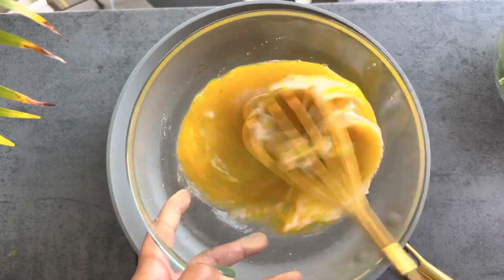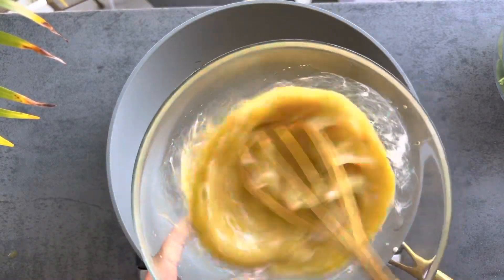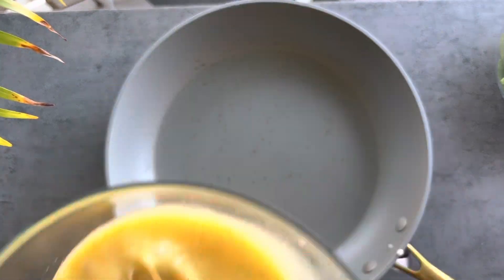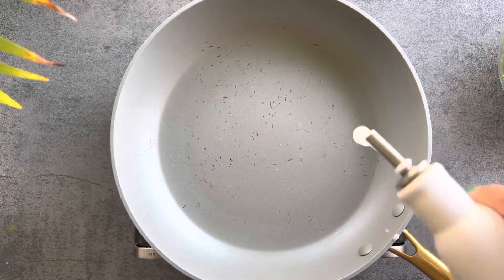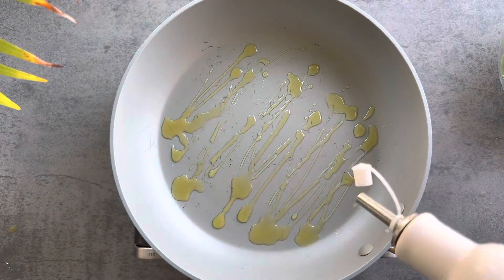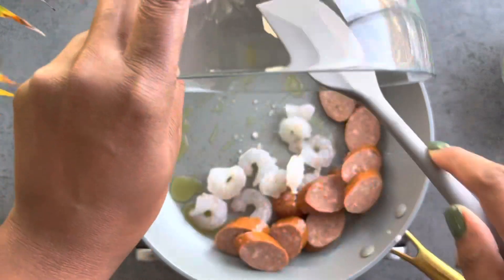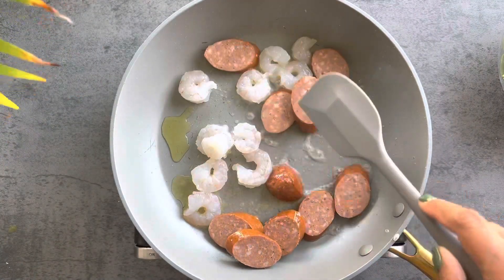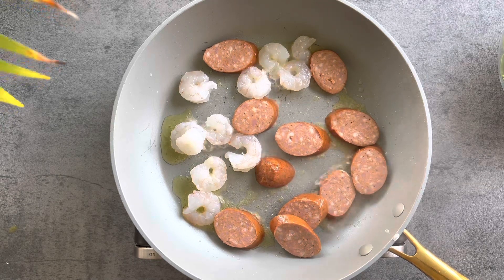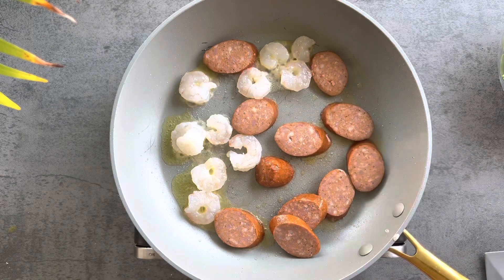I set the egg mixture aside and get everything prepared, because once this starts going it's pretty quick and you have to be ready with all your ingredients. I get my skillet hot, add a drizzle of olive oil, and we're going to cook in layers. The first layer is to get our meat cooked, so I add the shrimp and sausage into the skillet.